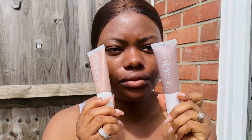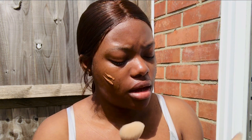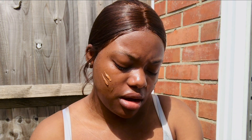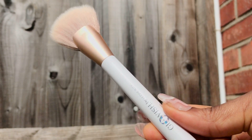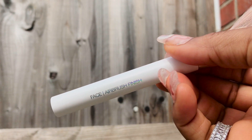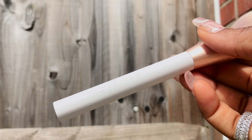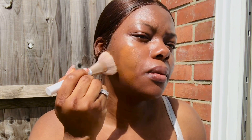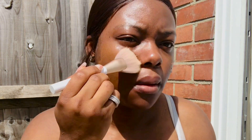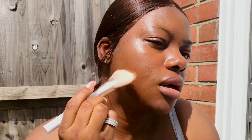Now I'll take the brush. Huda Beauty created a brush for this collection — you have the Airbrush Finish Face Brush and the Bronzer and Blush brush. May I just say this brush is incredibly soft.